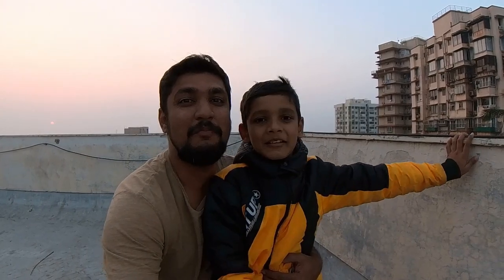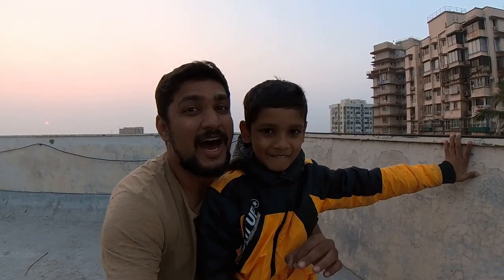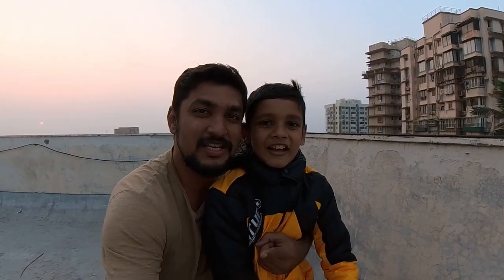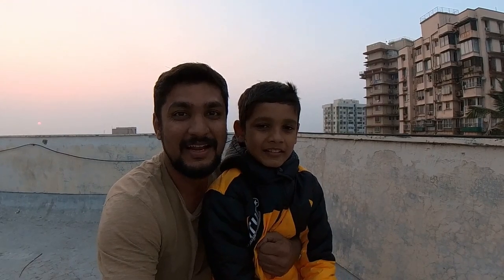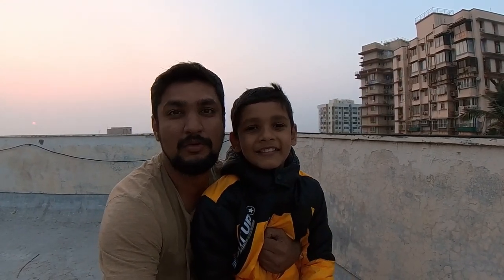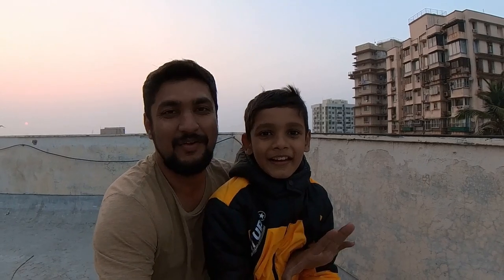Hello friends, welcome to our channel BYK the Kid! After some time, we are making a new video. I have taken a new 360 X2 and we are shooting this video from that. Today we are going to fly our Superman kite, which I like very much. Superman is our favorite hero! Okay guys, let's start this quick video.